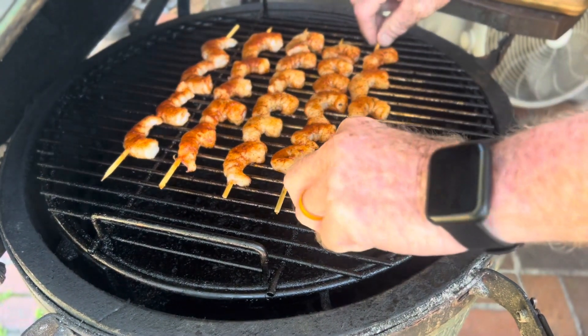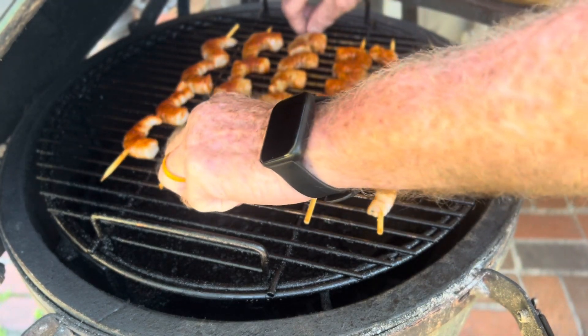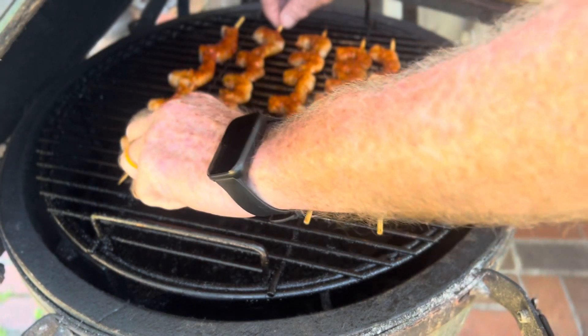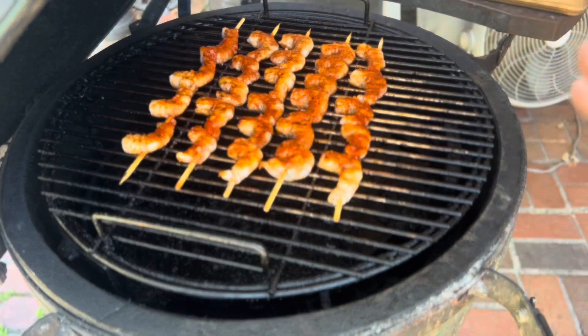It's been three and a half minutes and they're looking really good. So now we're going to flip them and let them go for another three minutes. Then we're going to pull them because we don't want to overcook them and have them be all rubbery. We're going to let them cook for three more minutes and then they'll be done.